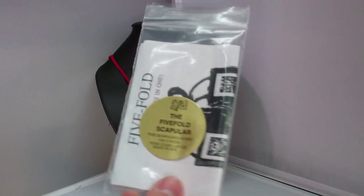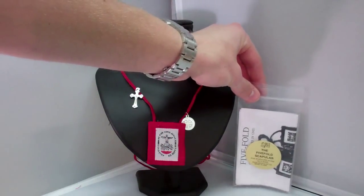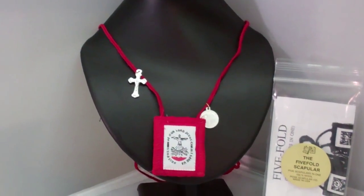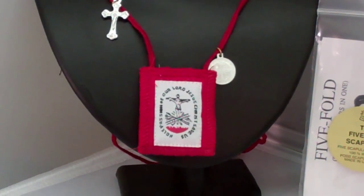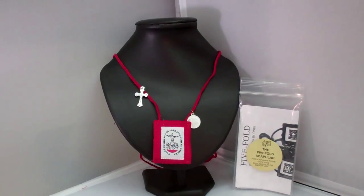You also get enrollment papers with it that talk about the five-fold scapular and the Rule of Saint Benedict. I want to thank you guys for tuning in, and I encourage you to visit us at SaintsMarket.com to order this item and others. Thank you.